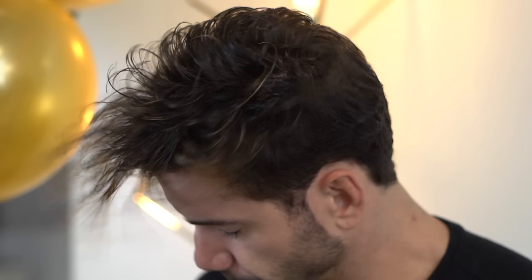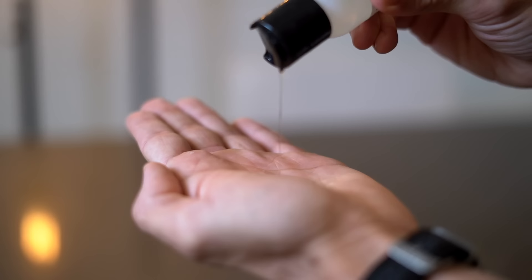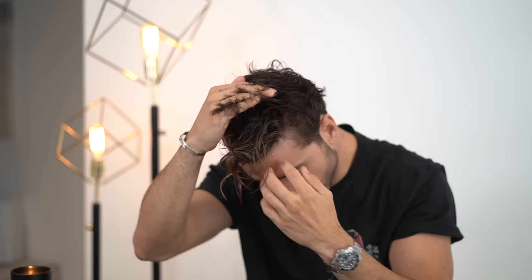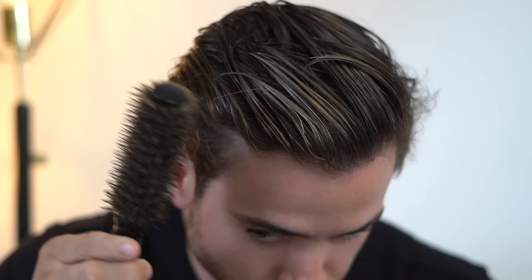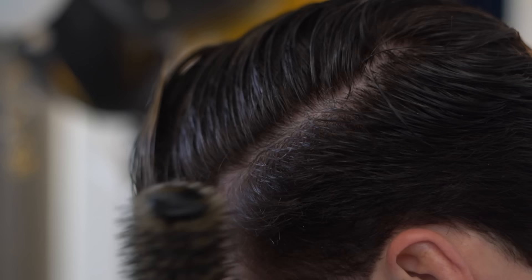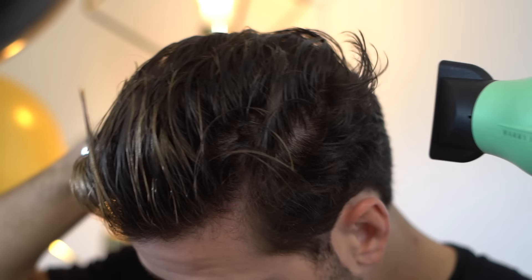After you pat your hair dry to make sure it's not soaked, we're going to apply the Forte Series argan oil. That's going to make my hair feel super soft and smooth, and it's going to protect my hair from the heat coming off the blow dryer. Now that my hair feels amazing and it's protected, I'm going to give it some shape with the brush so I can see what we're working with. Then I turn on my blow dryer to the highest setting — full power and highest heat.